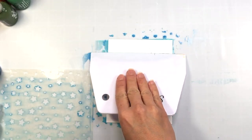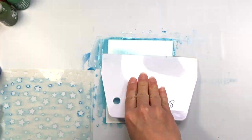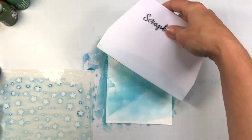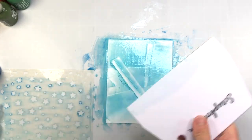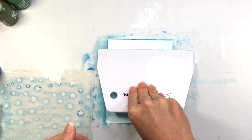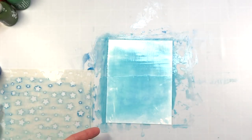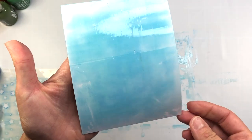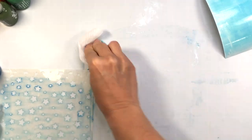You can use the leftover Pops of Color that are on the scraper to create another background — just take another piece of cardstock and scrape it off, going up and down and all around to create a background. I'll actually save this in my stash for another card project in the future. Look how pretty all of that gloss on the cardstock is — you can see all the shine.